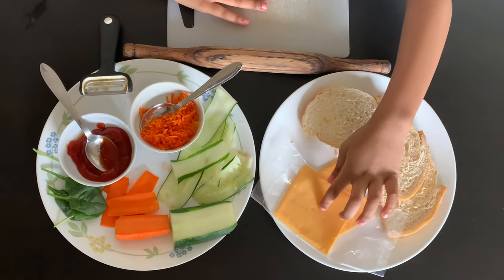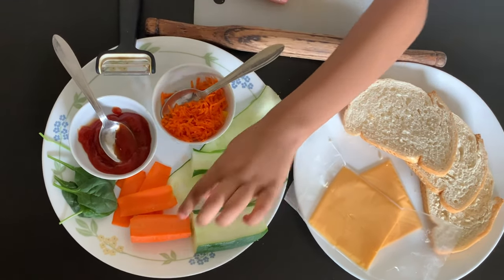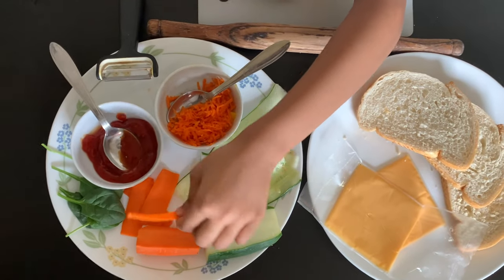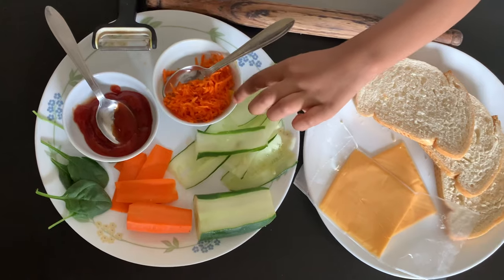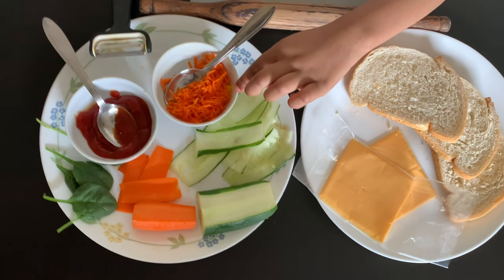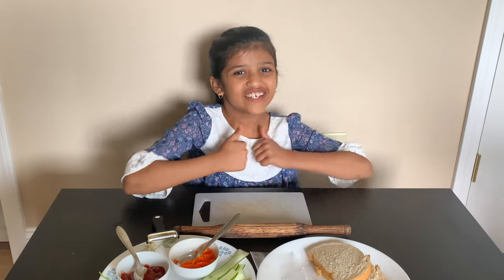cheese, ribbon cucumber, ribbon carrot, spinach, sauce, and shredded carrot. Let's start making our Pinwheel Sandwich.